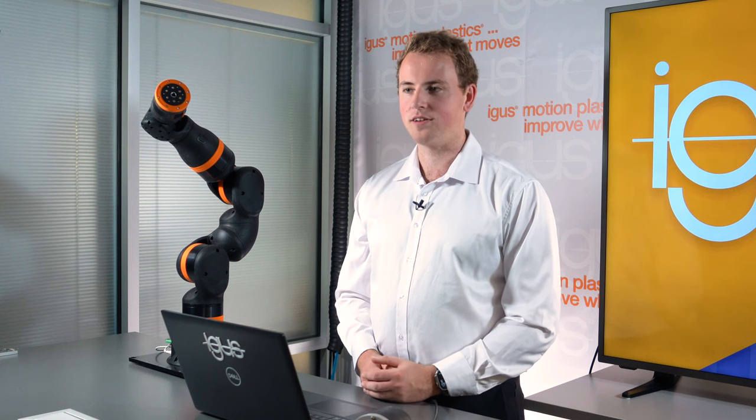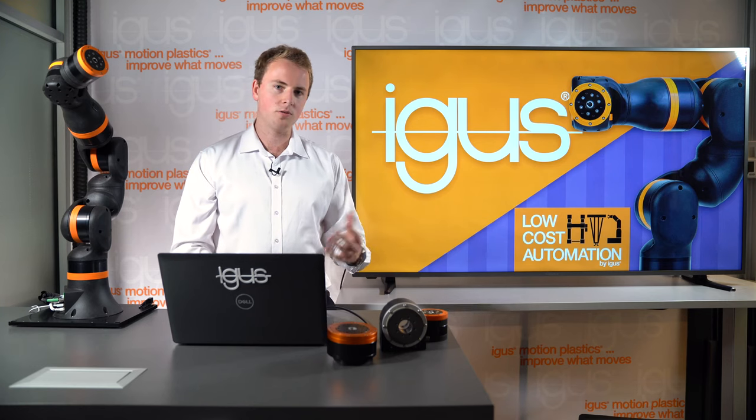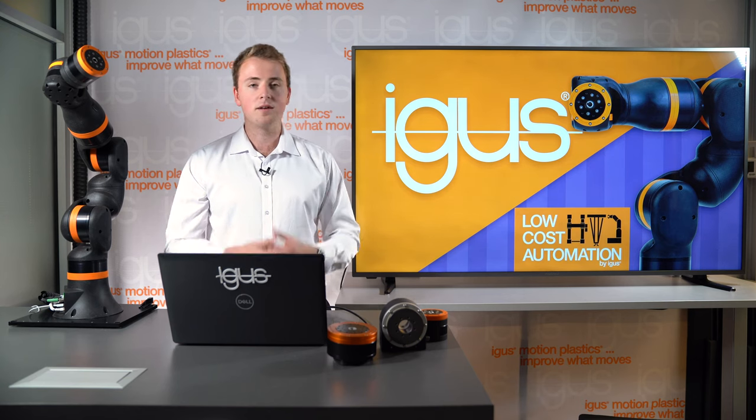Welcome back to another episode of the iGIS classroom series. My name is Jan Hennecke and I'm the product manager of low-cost automation here at iGIS. Today we want to talk about robot arms and industrial automation — some of the advantages and disadvantages, some of the use cases, and some of the history that iGIS has with robot arms.